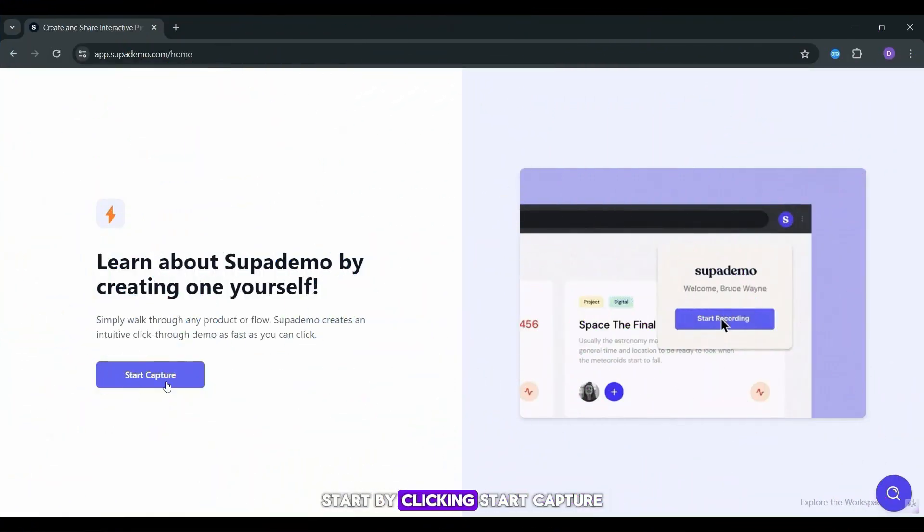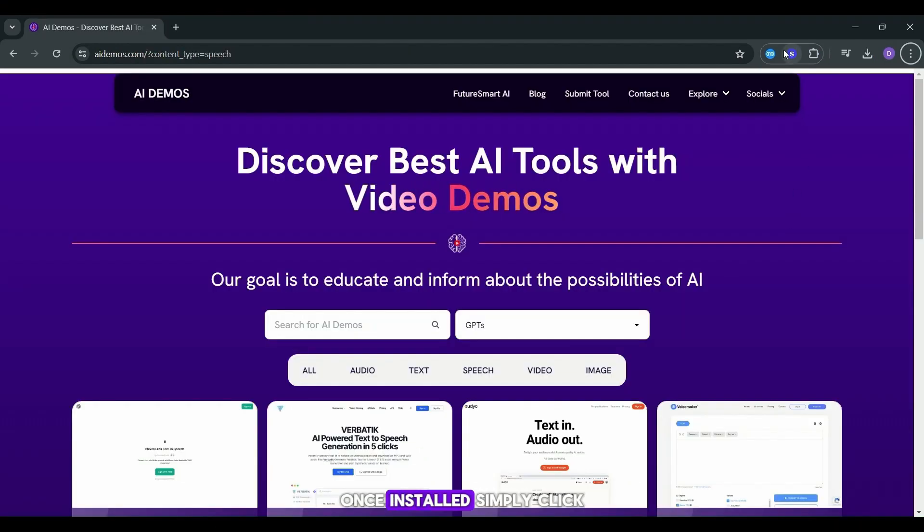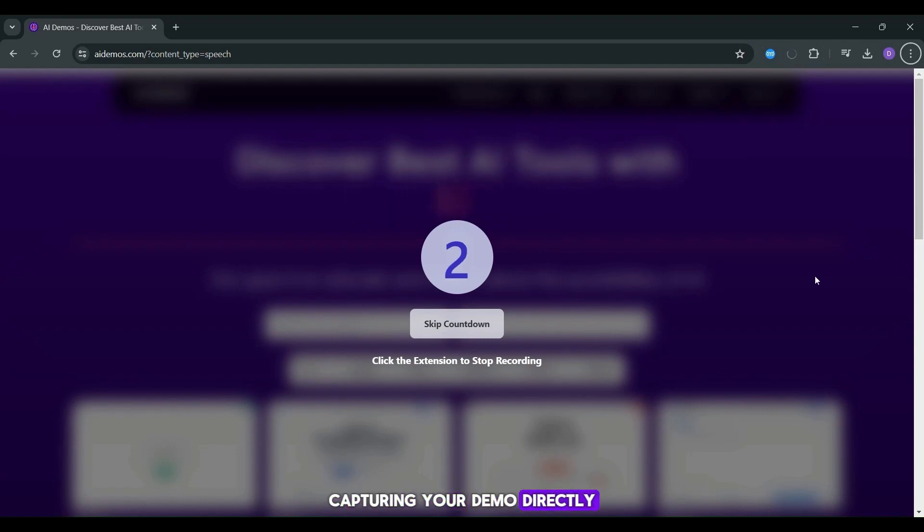Start by clicking Start Capture and downloading the SupaDemo Chrome extension. Once installed, simply click on the extension to begin capturing your demo directly from your website.